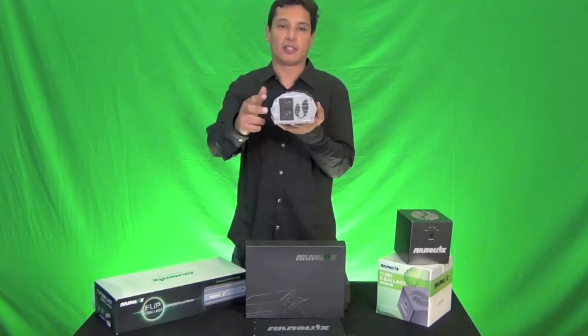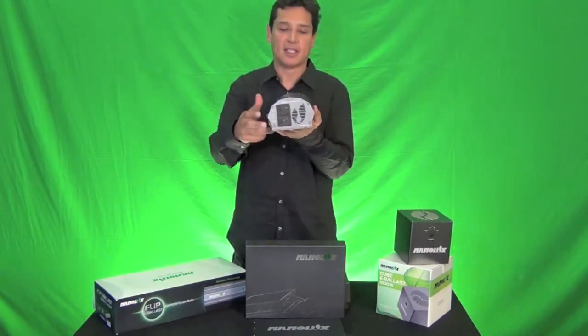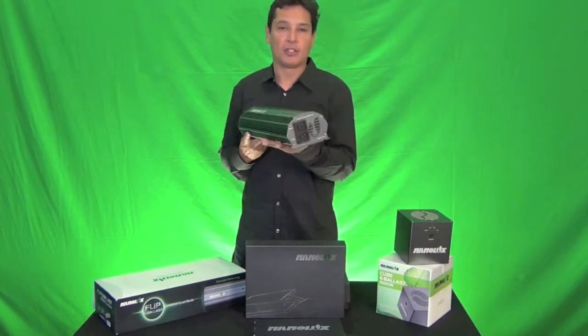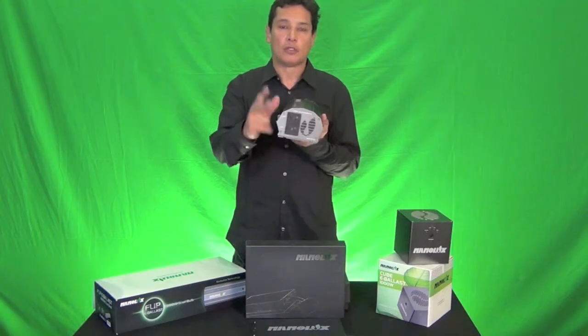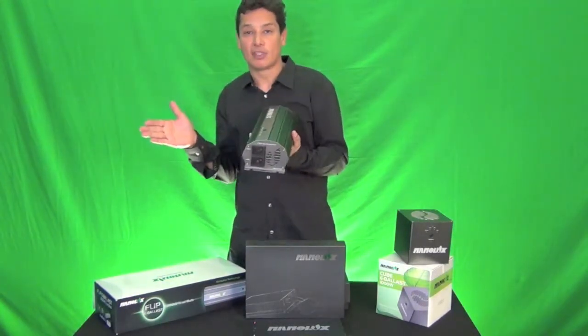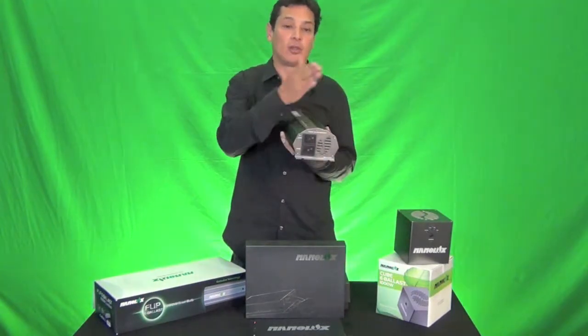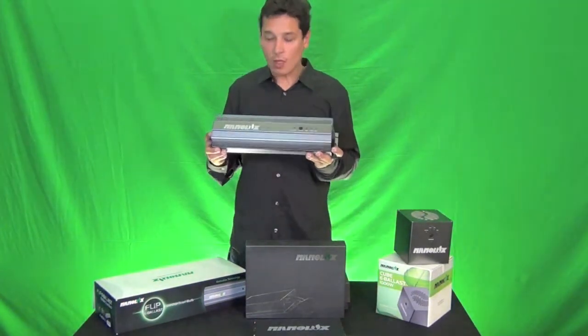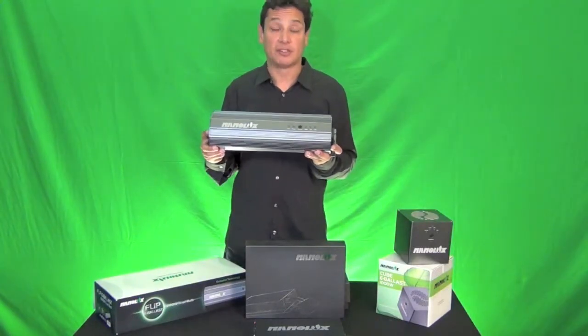There are two lamp cords that leave the ballast. This is the 1000-watt model, and we will soon have the 600-watt model. What you can do with this is power two bulbs with one ballast — not at the same time, but you can alternate them: 12 hours on, 12 hours off. This allows you to run one ballast in two different grow tents or two different rooms.